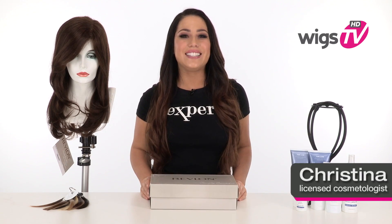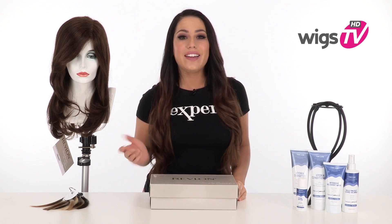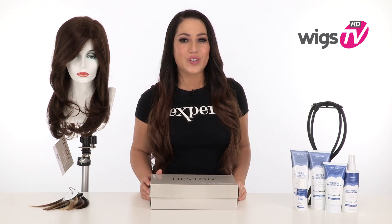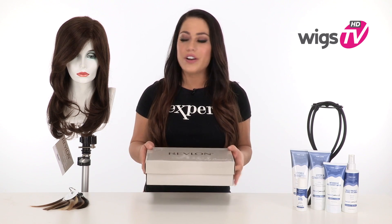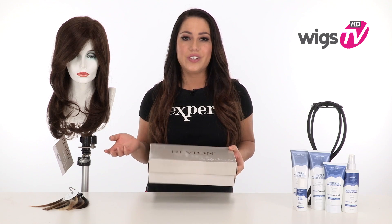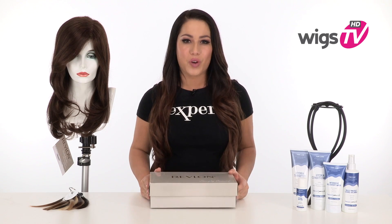It doesn't get better than human hair with a monofilament top and lace front. It gives you the most styling options and the most natural look. Lana lace front gives you long layers, a side bang, and a great lace front. I'll be showing it to you out of the box so you can see it hasn't been washed or styled. You'll know exactly what it looks like before you get it.